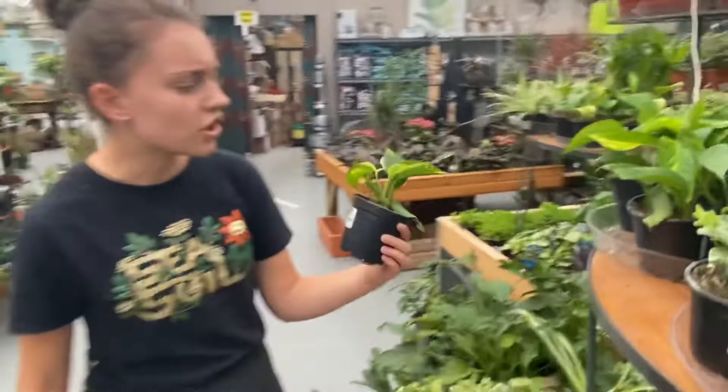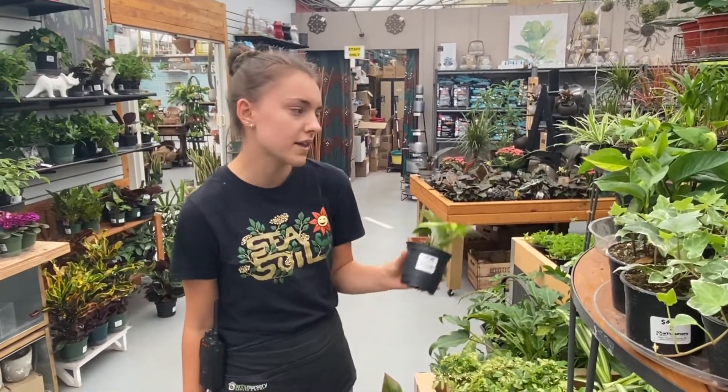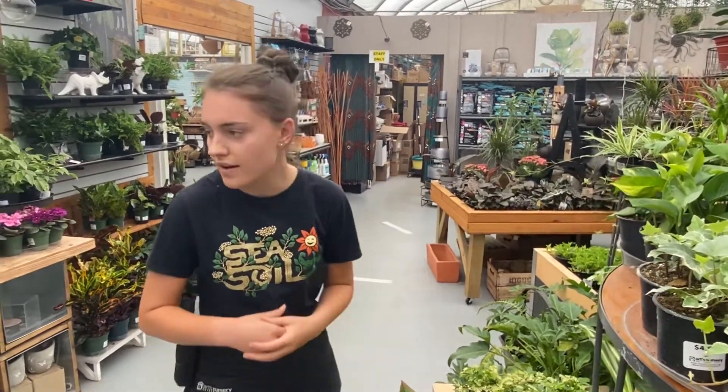They are tolerant of low light and they can dry out a little bit, but they like water as well, so they're pretty easy to take care of.